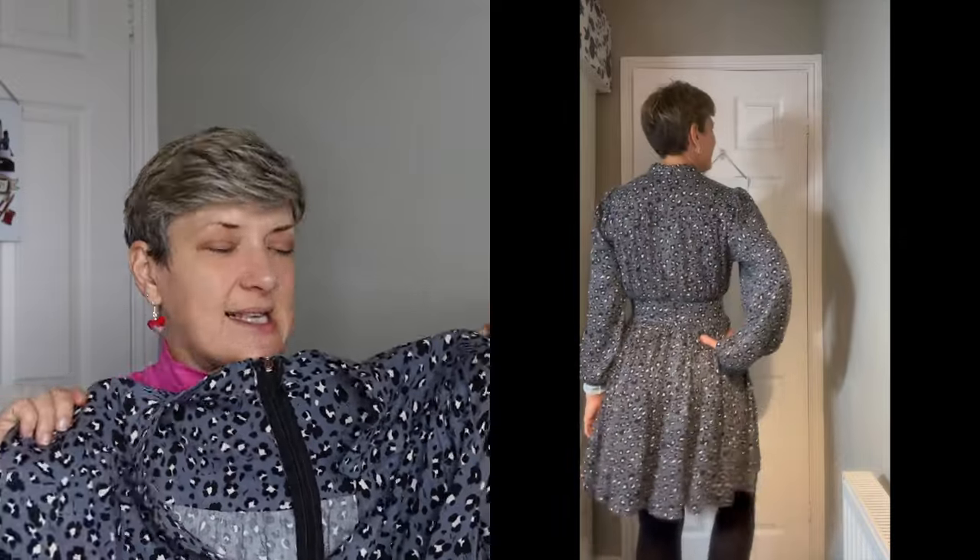It's absolutely lovely. The only issue is that it does kind of run — you get pulls in the fabric — but I'm not too bothered about that. That's something that can happen even with a sharp needle or a microtex needle, and I absolutely love this fabric. It's really nice. It's going to look lovely with some black boots and tights, and I made the long sleeve version.